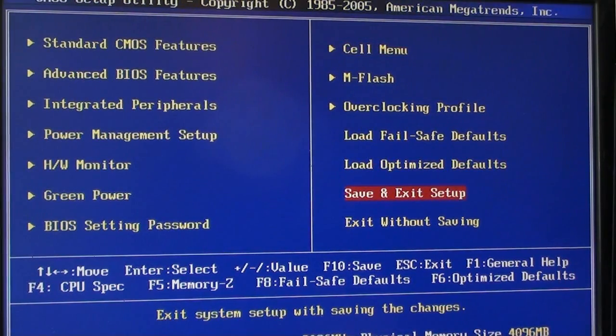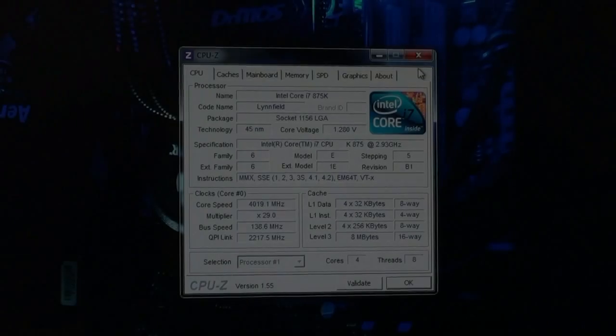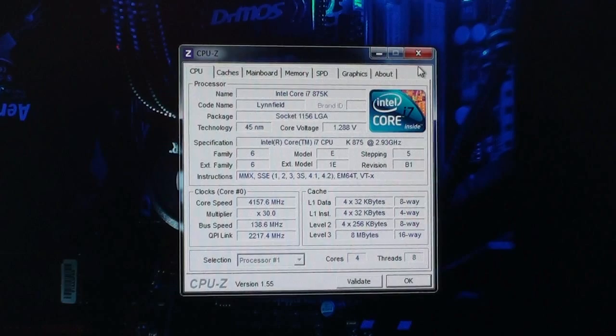Save and exit, and then I will see you in Windows. Welcome back — we are now in Windows. I have started the CPU-ID program here so you can see that the CPU is running with the core multiplier times 30. The bus speed is at 138 and core speed is 4.157 GHz.